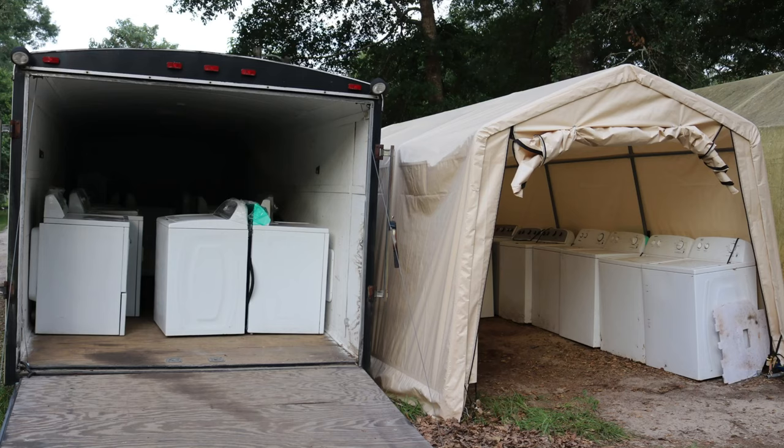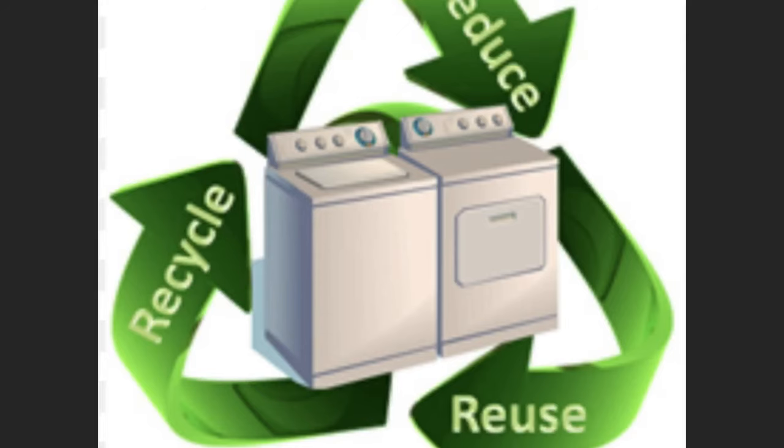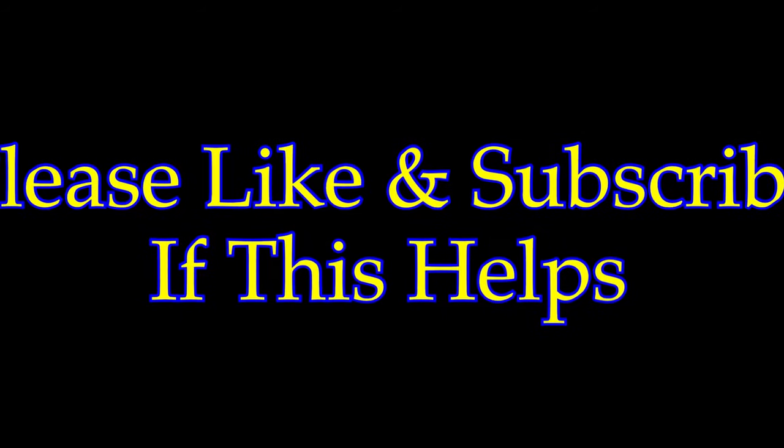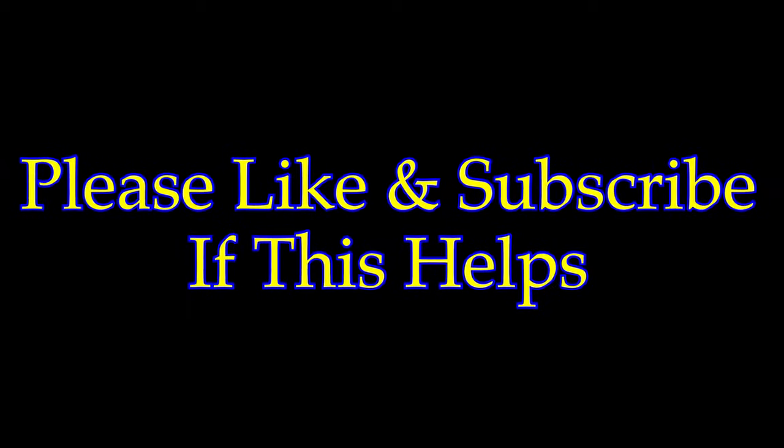What's up guys, I'm the washer and dryer guy. I've been repairing and refurbishing washers and dryers since 2011. If this video helps you, please like and subscribe. If you have any questions, put them in the comments below and I will answer you.